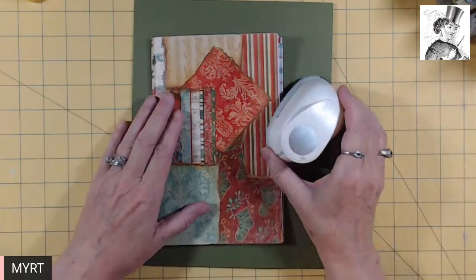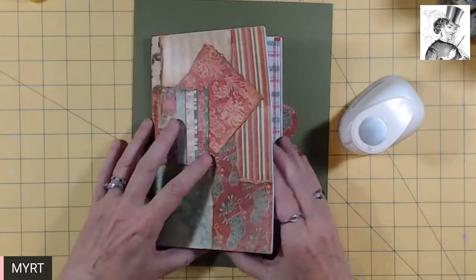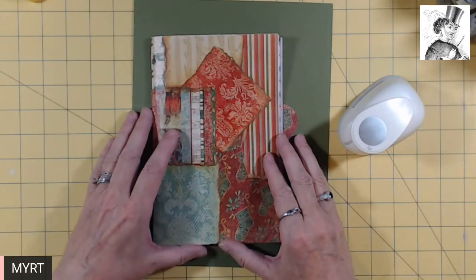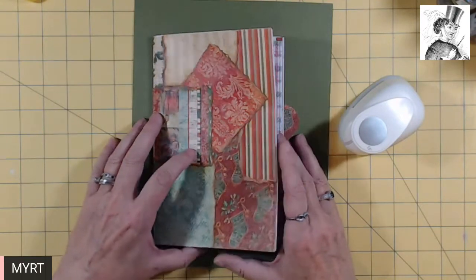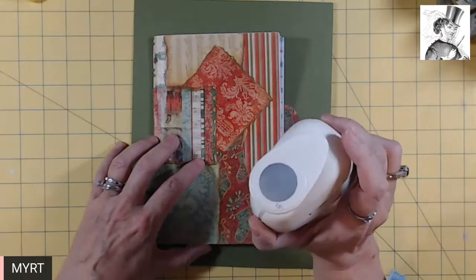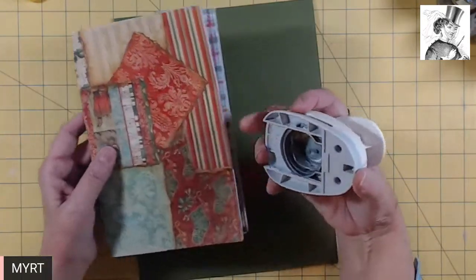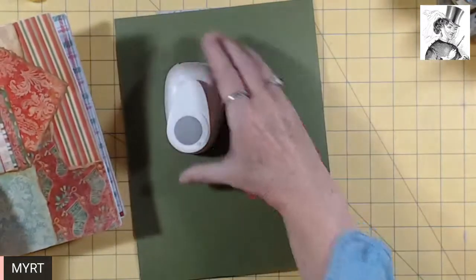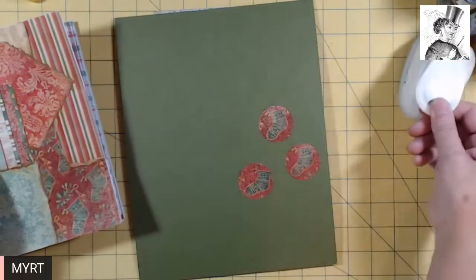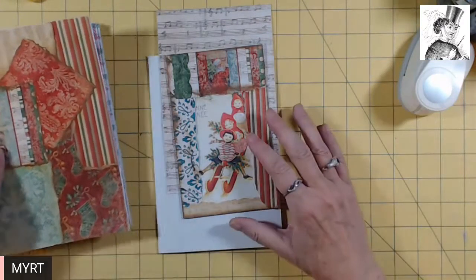This is the second segment of this small journal that I'm making to tell the story of my grandchildren's great-grandfather, my dad. And it's a Christmas story, as I'd mentioned. Last time, when I tried to use my 1.5-inch circle punch, it was not working. Of course, as soon as I signed off, it did a beautiful job. So I don't know why that happened — cute little thing that it is.